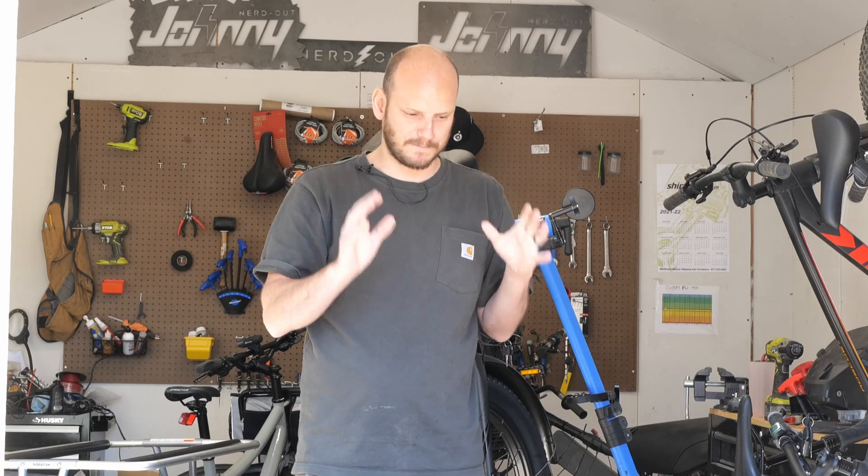Hopefully that helps somebody and hopefully it doesn't get somebody into trouble. If you shouldn't be doing this, don't do it — but you can do it. If you take the time to calm down and don't plow into it and strip stuff out, pinch wires, pinch cables, smash stuff together, break pins — just do it slowly, do it calmly, and you can convert your bike. Absolutely. I don't care who you are.